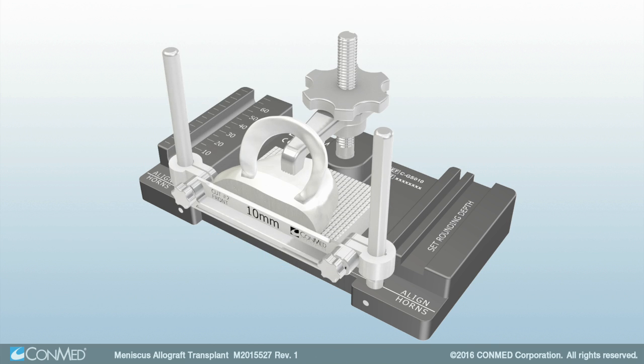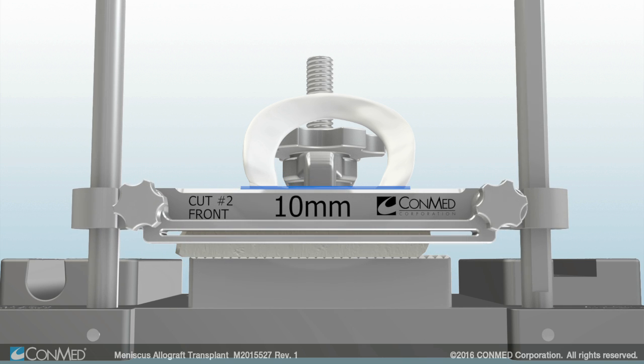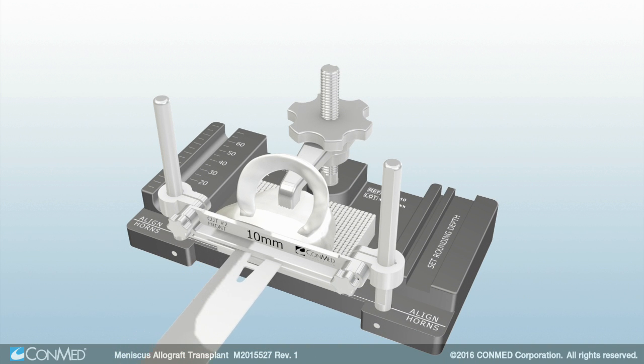Place the horizontal fence over the guideposts so the etching that reads Cut No. 2 faces the front of the graft station. The graft station can be inverted to facilitate alignment and cutting. Align the top of the fence so that it intersects with the midpoint between the posterior aspect of the anterior horn and the anterior aspect of the posterior horn. Then align the horizontal fence so it is parallel with the base of the graft. Perform the second cut to a depth of 15 to 20 mm and leave the fence in place once complete.